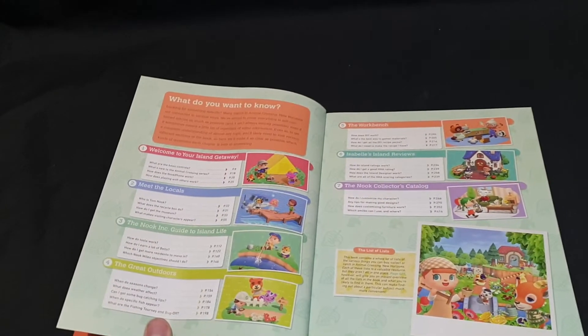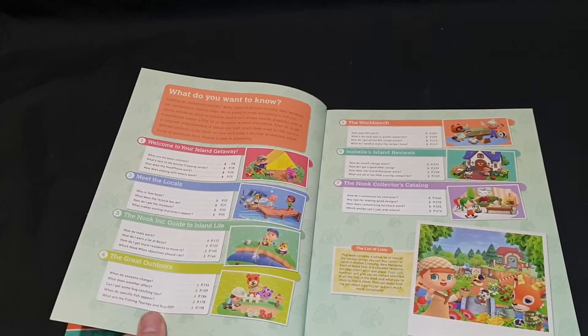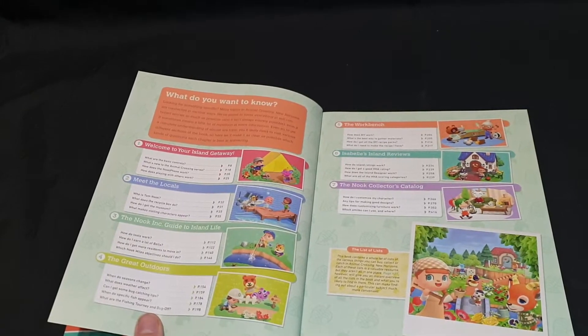The Nook Inc guide to Island Life covers: how do tools work, how do I earn a lot of bells, how do I get more residents to move in, and which Nook Miles objectives should I do?